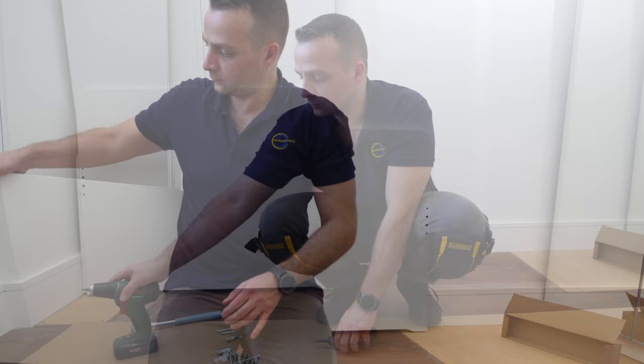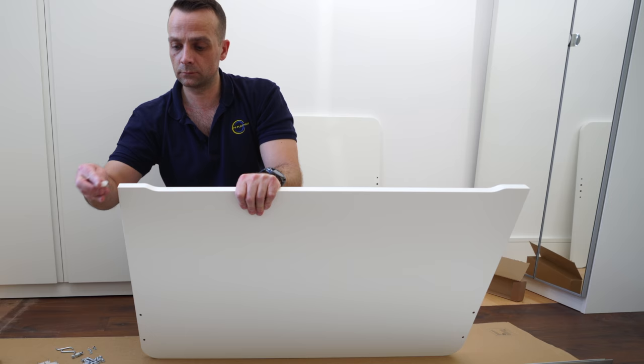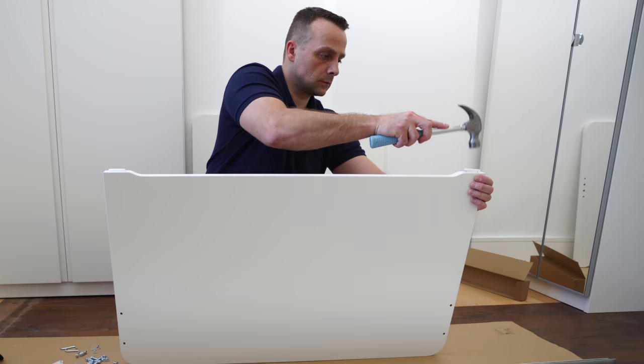Here is the footboard. Put it upside down and we're gonna mount those two legs. We place one leg on each side using a hammer — this prevents scratches on the floor if you have a wooden floor like in this case.